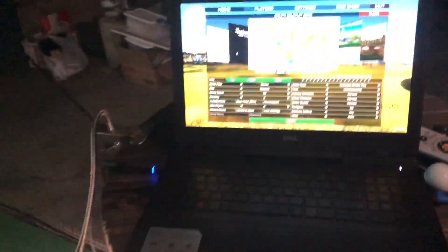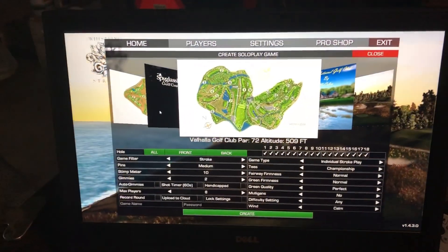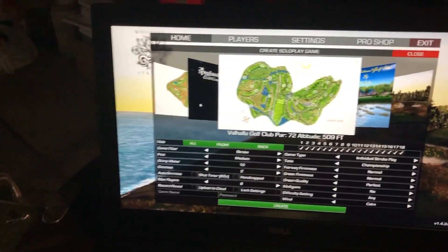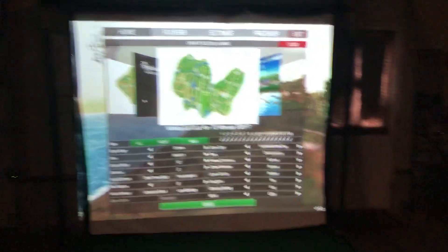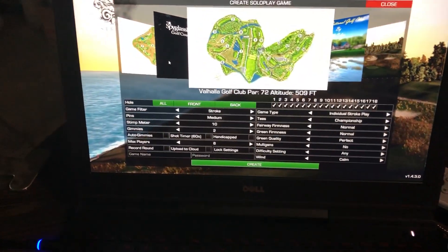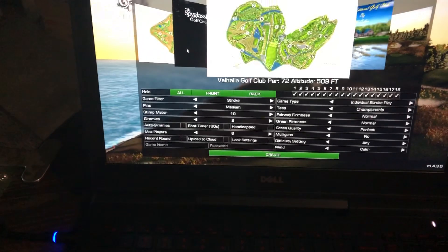As far as software packages, I'm running the Jack Nicklaus Perfect Golf. I found that it's been really good. I did a lot of research on what type of software to use with the SkyTrack, and I like this one. We can play locally. I can play multiple tees — if you've got people that need to play different tees, it has all the different types of formats. You can play scrambles, points, stableford, regular stroke play — anything you want to play.